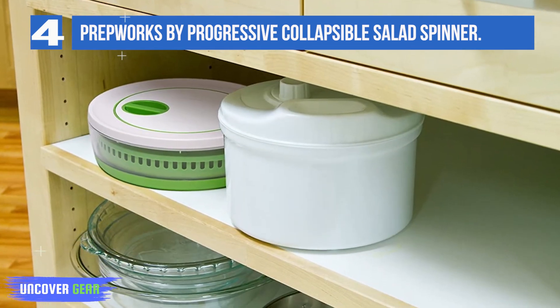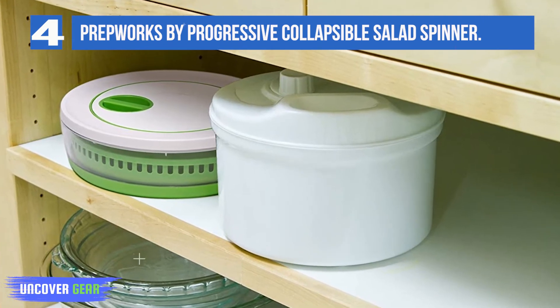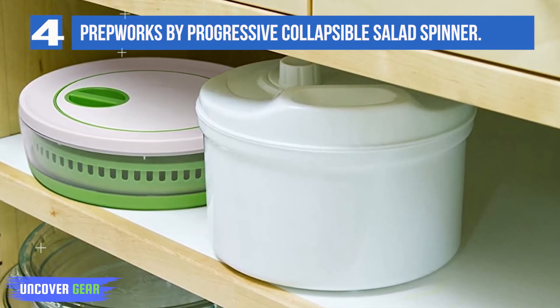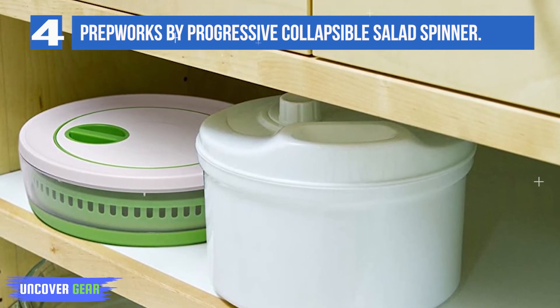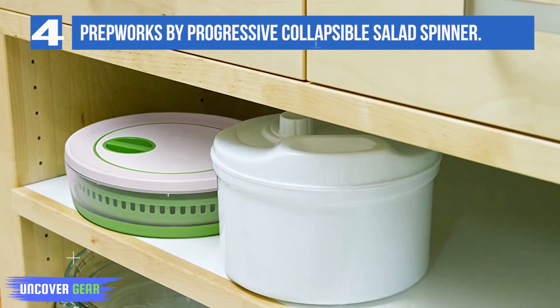Established in 1973, Progressive's commitment to quality and service allows them to offer a broad selection of quality kitchenware and other household products. Progressive holds product patents worldwide and has gained respect as a world-class kitchenware innovator.